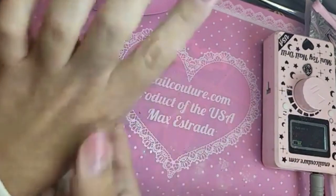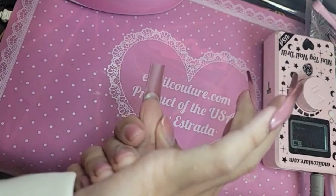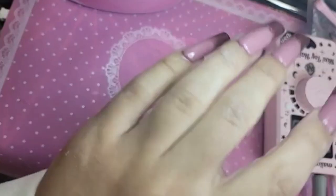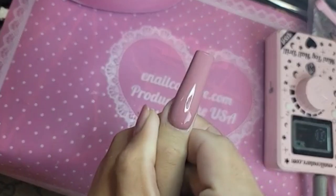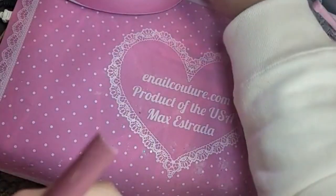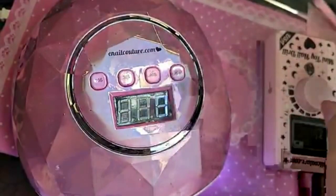Look at that shine — so beautiful! Another little trick: turn the hand upside down. This is going to let the Shiny gel balance itself out, give you a nice smooth flawless application so that when the light hits it you don't have any lumps or bumps. Stunning. Then cure for 10 seconds and we're going to use the Pinky Chrome.